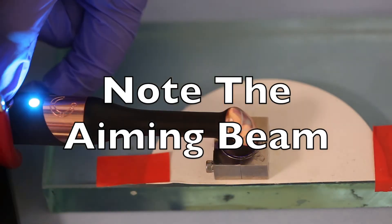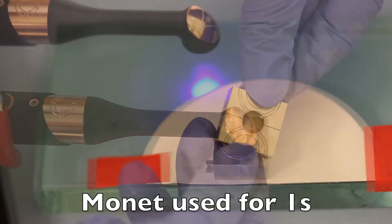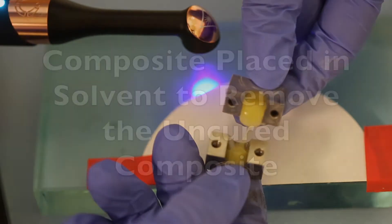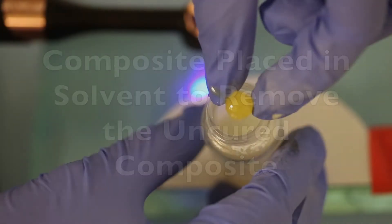Now we're going to cure it for 1 second. Wow, that's fast. When we open the mold, we see unfortunately it's not cured at the bottom. We put the composite into a solvent to remove the uncured composite.